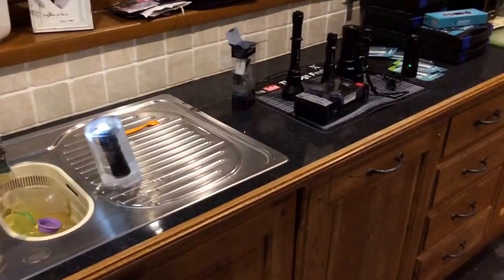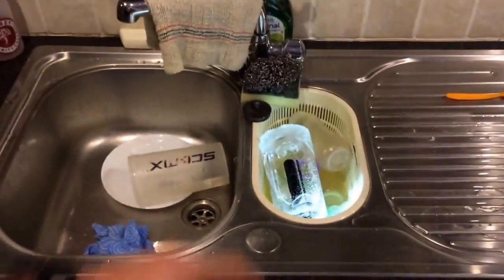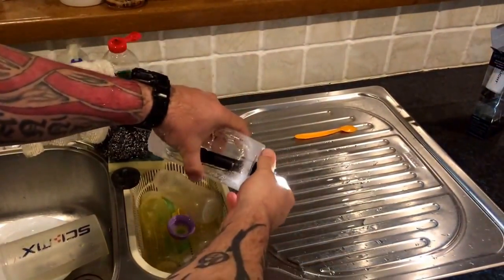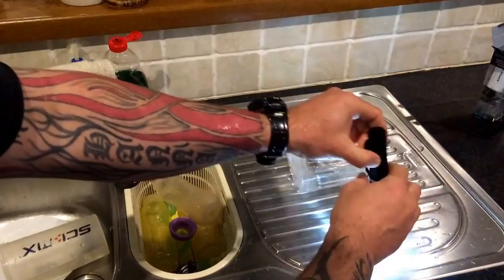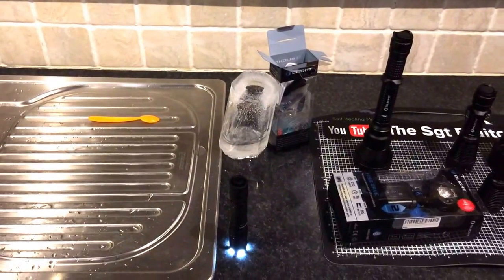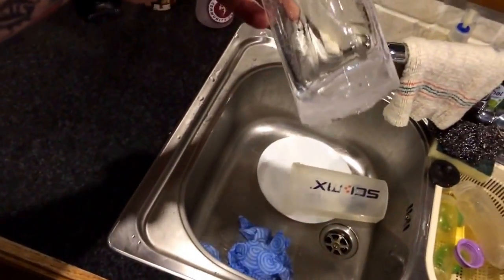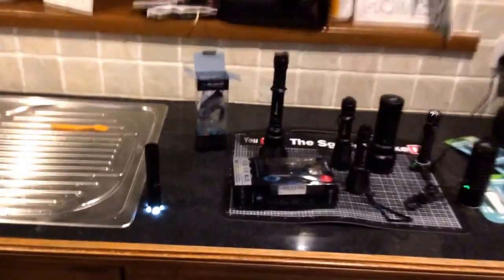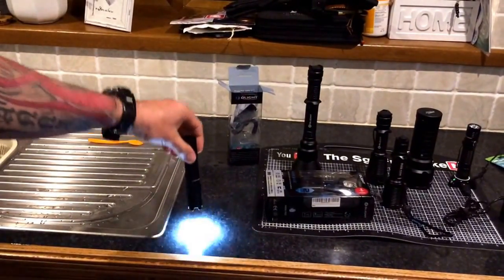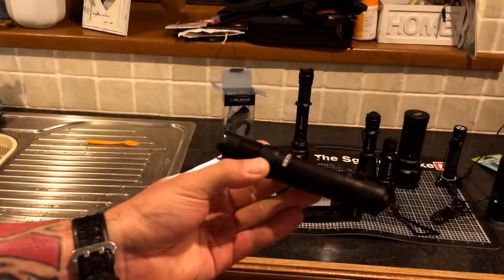Did you catch that? Shall we get her out? God, that is cold. There's no bluff here, people — this is real. That is a real block of ice, and that torch was frozen in there. Right, shall we take it over to the table? I'm just going to dry it and we'll have a proper look at it.